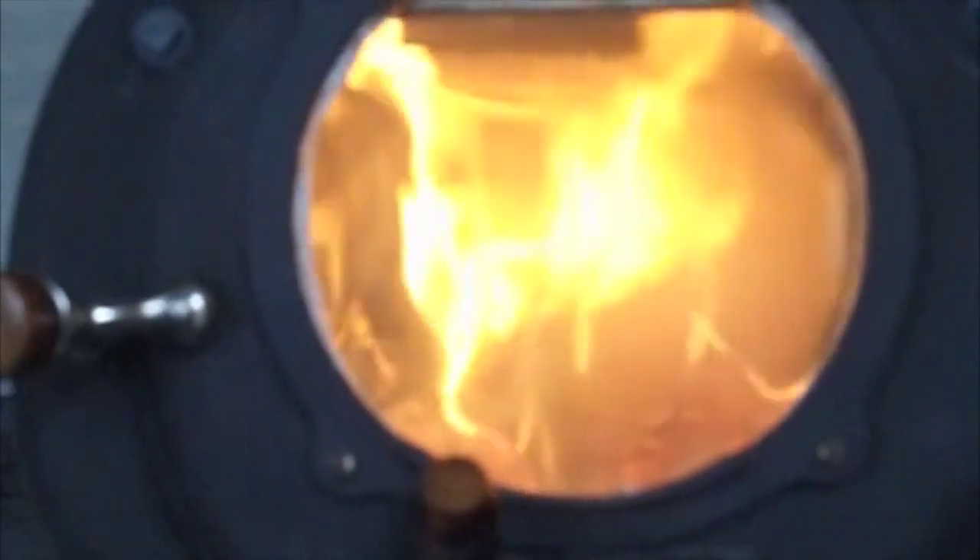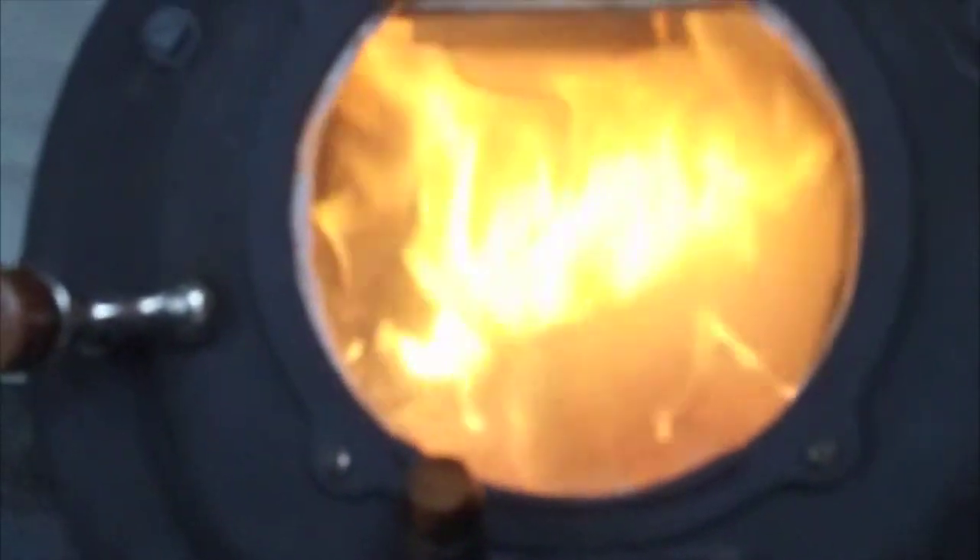Now if there was a way to do any better than this, I will do it, but I am reasonably satisfied that everything is being burned and I'm getting as much heat from the stove as I can.